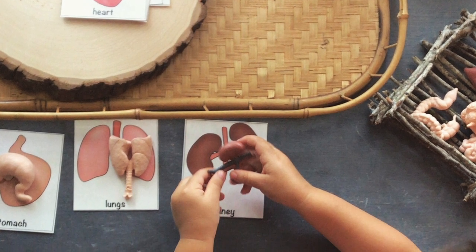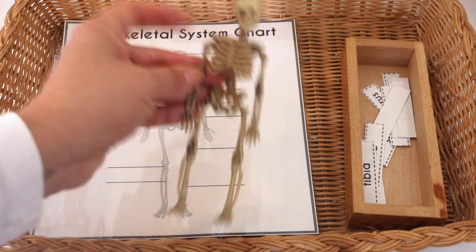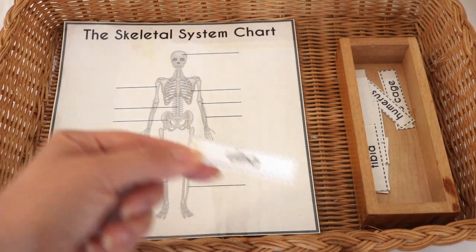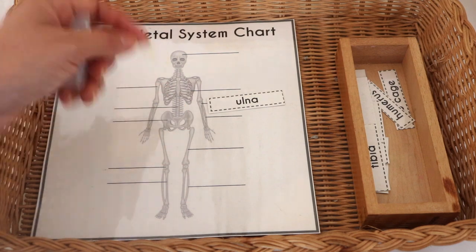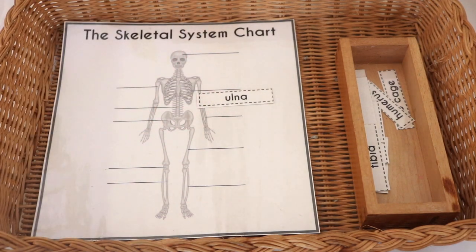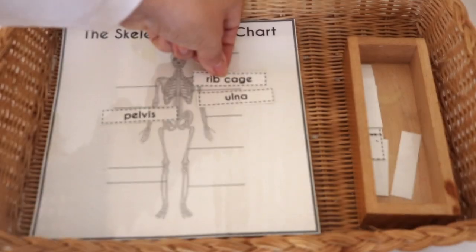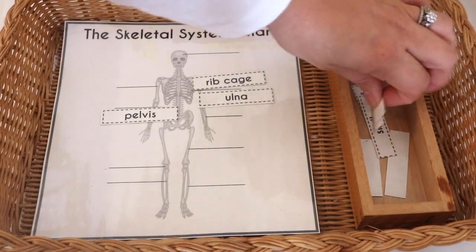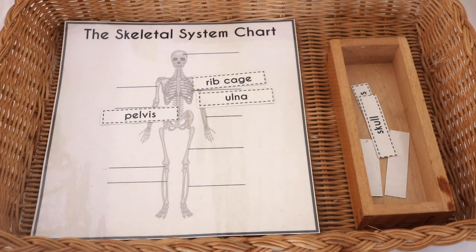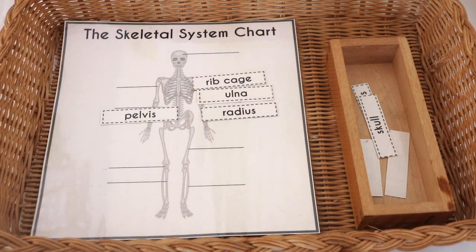The skeletal system chart is also a printable from The Good and the Beautiful human body unit study curriculum. Once we're through with a lesson — this was from the skeletal system lesson, I believe lesson number two — if there's an activity I can turn into a tray and extend its life, I do like to do that. So that's what I did here for a labeling activity.